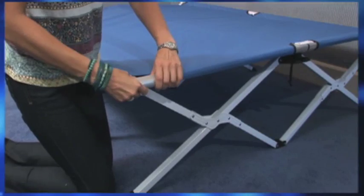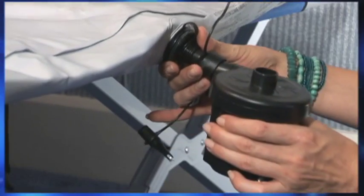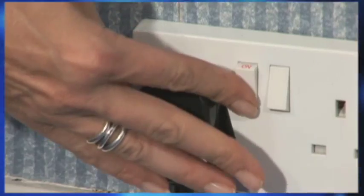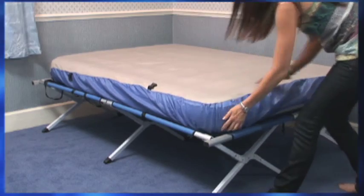Simply fold out the frame, connect the end sections and lay out the mattress. There's no huffing or puffing either, as we'll also include this convenient electric pump to take the hard work out of inflating the mattress. Once inflated, just fit this included mattress protector and secure it to the frame.